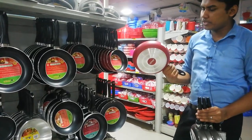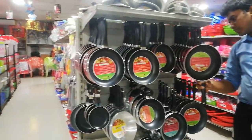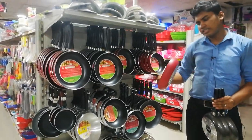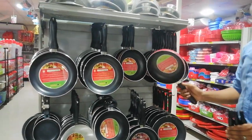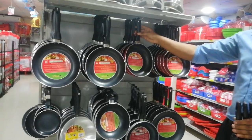I can show you a rice pan — 23 cm in diameter. This is a glamour shock. The price is 690, and we also have sizes at 495 and 595.